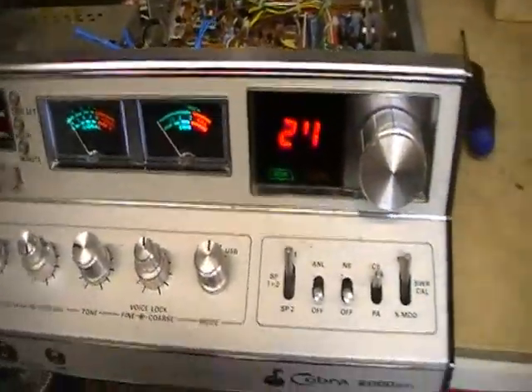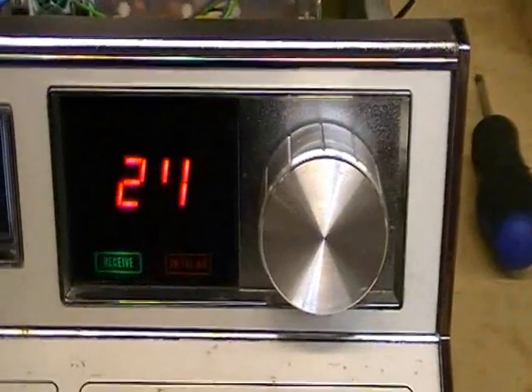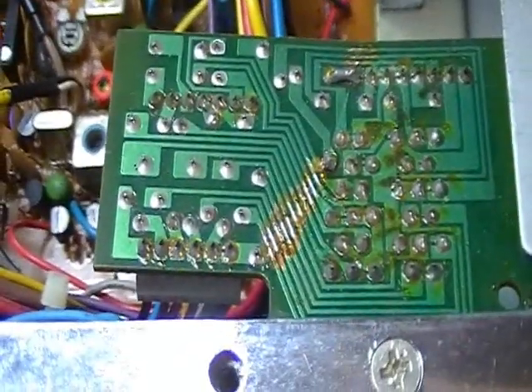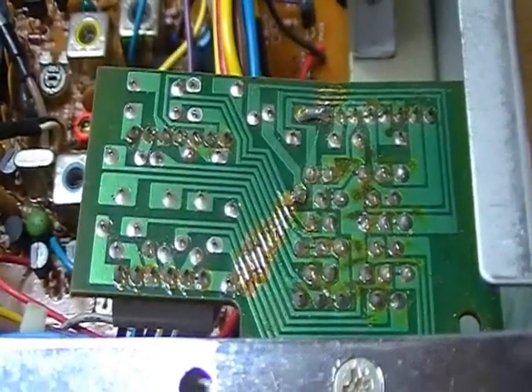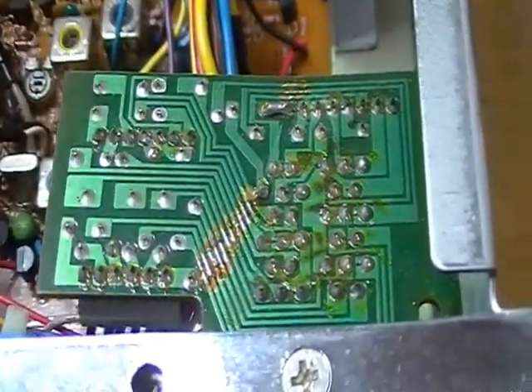Now, as you can see, the channel readout is a little bit messed up. I'll be putting that down too. There's a bit of damage to that board there, but if you're getting the mod board in it, you'll be replacing that anyway. It looks like it got broken — it's quite delicate looking anyway.